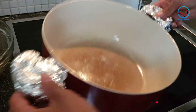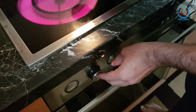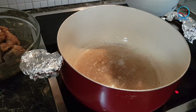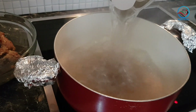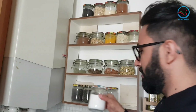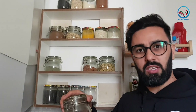For our next step we need a pot — we put it on the fire. We need to fill this pot with boiled water; I already boiled some water here. We need to add some salt and cumin seeds to the boiled water.